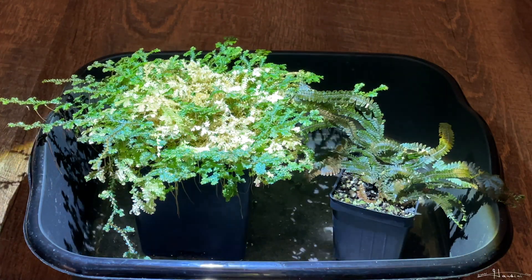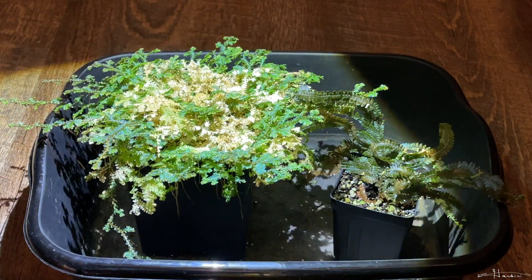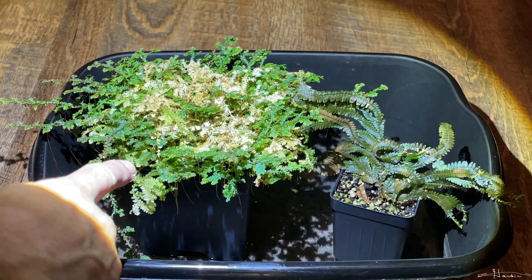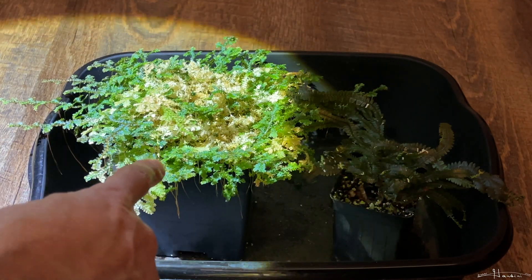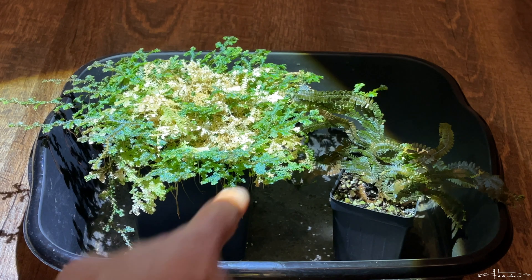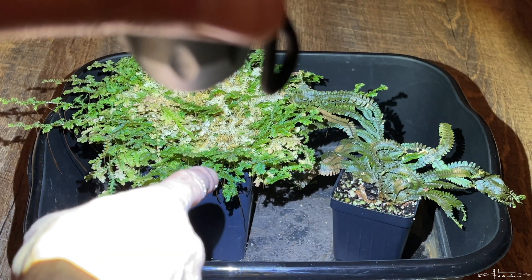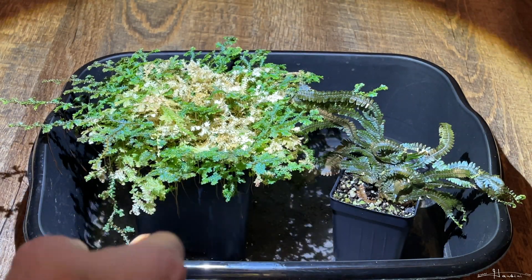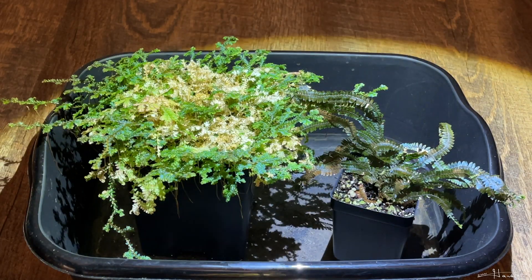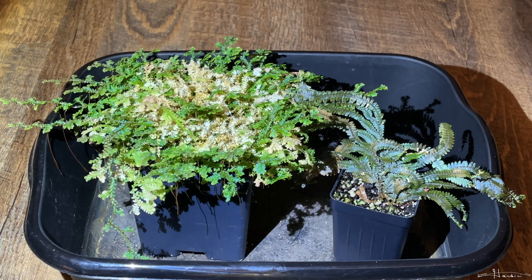Looking at the Selaginella ensenata, you can see the slight blue iridescence and how it changes with the angle. Right there you can see that blue versus less blue — green versus bluer. And the Selaginella wendeloi — you can see how changing the angle takes it from green to bluish. Right there is a good angle.